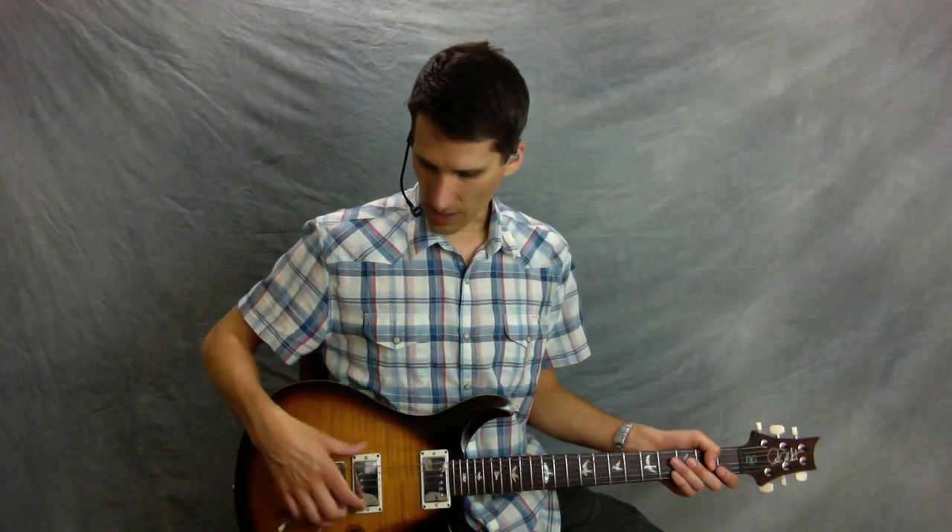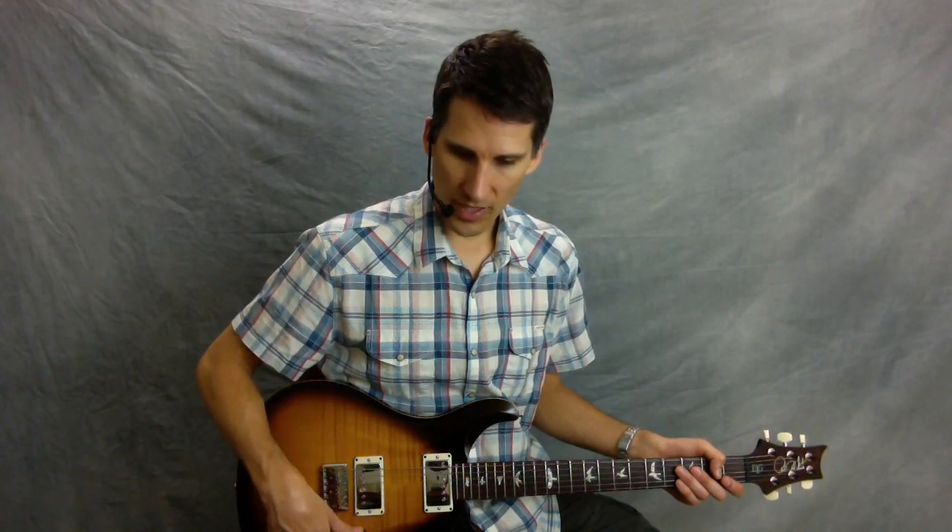For this lesson, I'm playing a Paul Reed Smith DGT. I'm using the bridge pickup and I've got it tapped — it's in single coil mode — and I'm just going through a Visual Sound compressor and into a Fender Pro Junior amplifier.